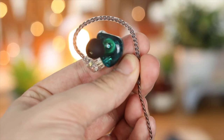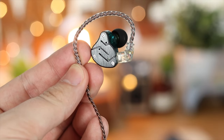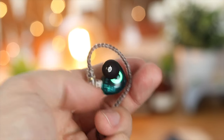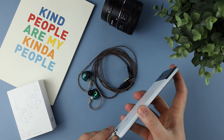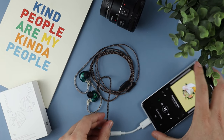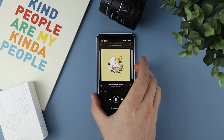Do keep in mind that they don't come with any sort of carrying case, so I definitely recommend picking one up — I'll link one in the description that I personally use. But none of that makes any difference if the headphones don't sound good, and I was actually blown away by the sound quality.